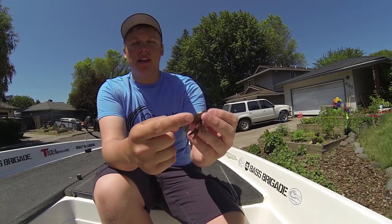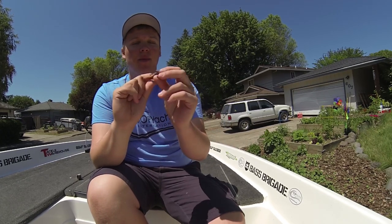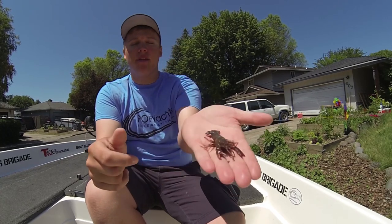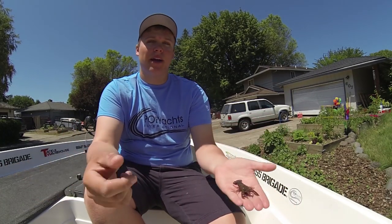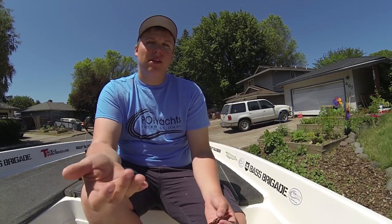They usually recommend you rig it nose-hook style with a small drop shot weight, and they normally come with a couple of weights. What I like to do is buy the hand-painted versions — I think they are like 3 to a pack for a couple of bucks — instead of the pre-rigged versions, and I like to rig them a little bit differently.